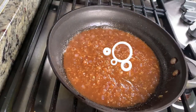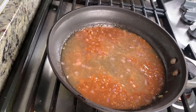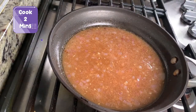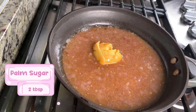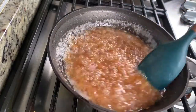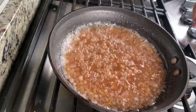After you see bubbles like this, we're gonna add half a cup of water. Let it cook for 2 minutes, then we're gonna put in 2 tablespoons of palm sugar. We're gonna cook until the palm sugar melts. The sauce is heated up and you can see bubbles in the pan — that lets you know the sauce is ready. You can turn off the heat.